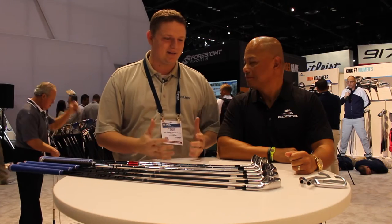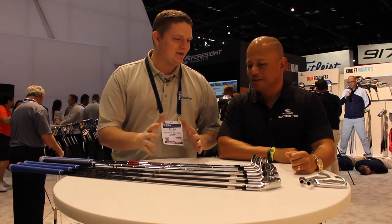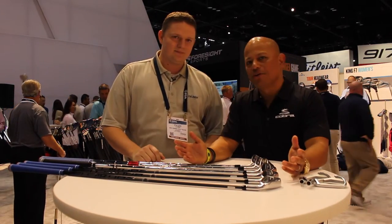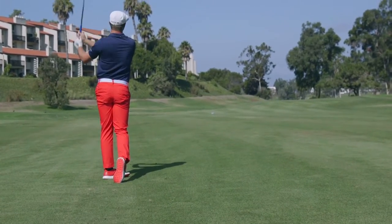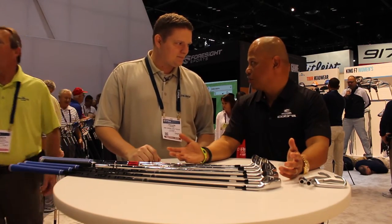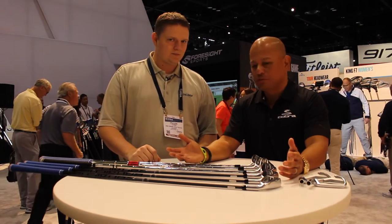Jose, tell us about single length irons and what has the industry up in flux about the new technology. It's absolutely buzzing. So Bryson DeChambeau comes to us last year and we start talking about him joining our team, and we started doing our innovation research right away on one length. We spent literally 80% of our time researching it — talking with him, talking with pros, figuring out what works and what doesn't.